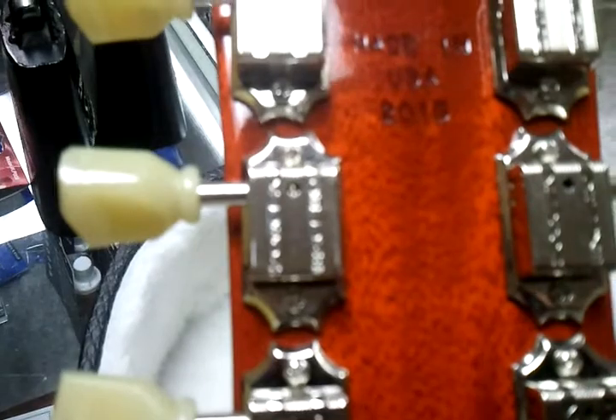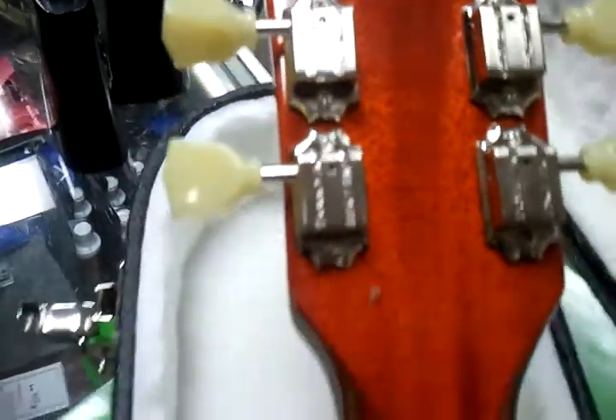Deluxe tuners, and made in the USA 2010. Somebody better snag this guitar — it's a fantastic guitar.